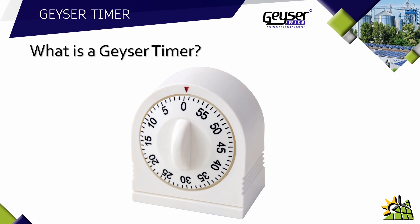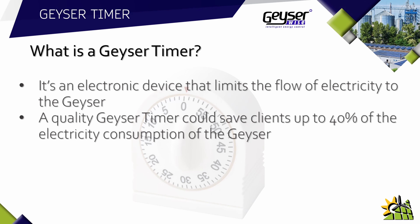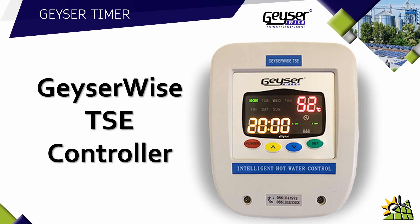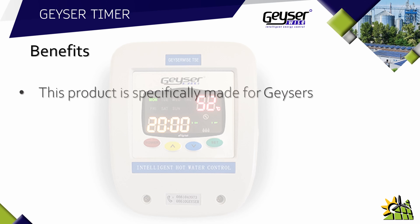What is a geyser timer? A geyser timer is an electronic device that limits the flow of electricity to the geyser. By limiting the flow of electricity, your client will save electricity. A quality geyser timer can save clients up to 40% of the electricity consumption on a geyser. A quality geyser timer will allow clients to have full control over the geyser. The timer we found to be most effective is called the Geyser Wise TSE Controller.